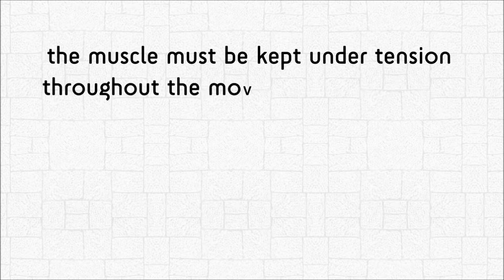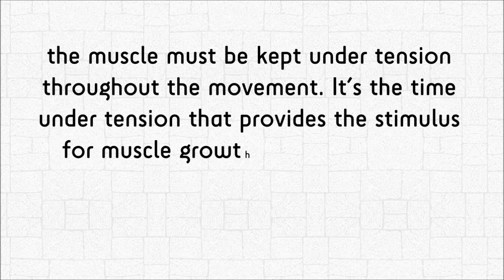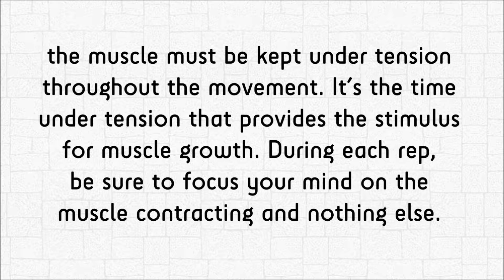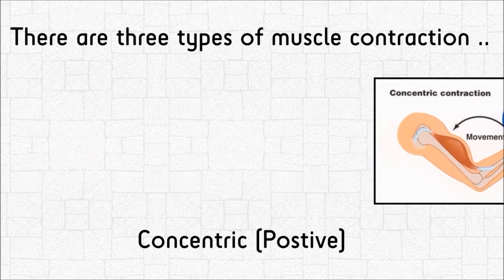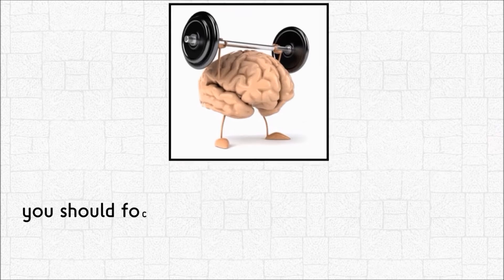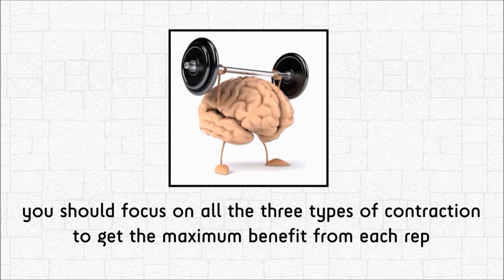The muscle must be kept under tension throughout the movement. It's the time under tension that provides the stimulus for muscle growth. During each rep, be sure to focus your mind on the muscle contracting and nothing else. There are three types of muscle contraction: concentric, isometric, and eccentric. You should focus on all three types to get the maximum benefit from each rep.